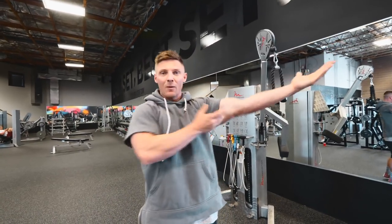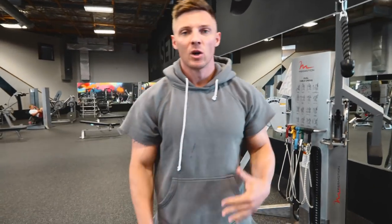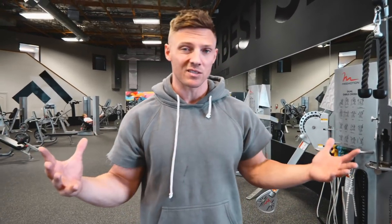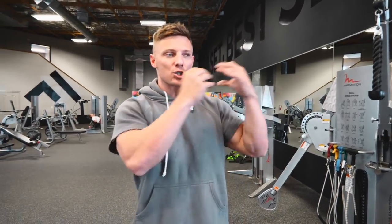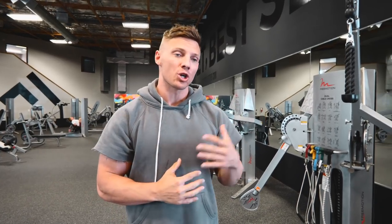Today is tricep day, so we're going to talk about how we get these big meaty triceps hanging off your arms. Triceps have always been one of my better body parts, and like anything, genetics come into play. Some people just have better muscle groups than others. My triceps are good, my chest needs help — it's the give and take we have with every bodybuilder. Today we're going to talk about how we train the triceps and break it down to show you exactly how the tricep functions.